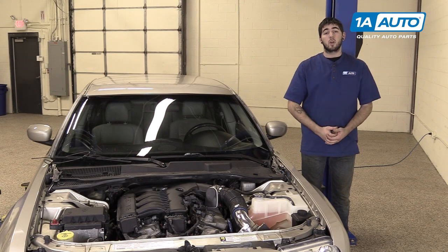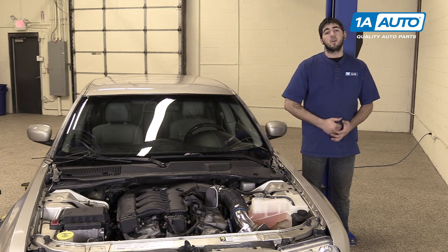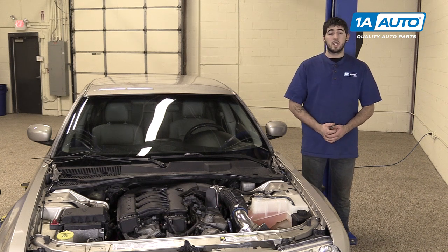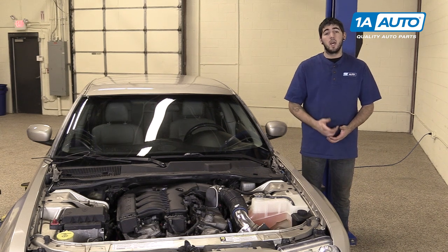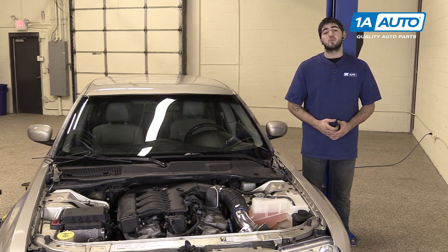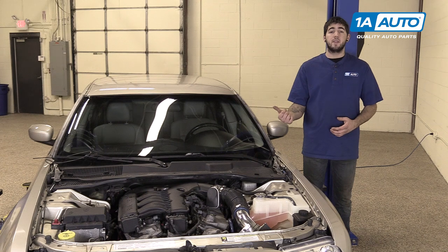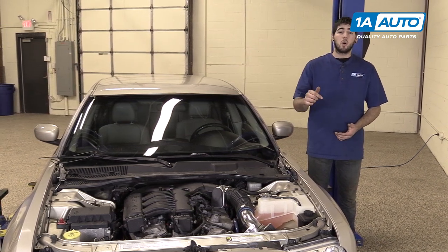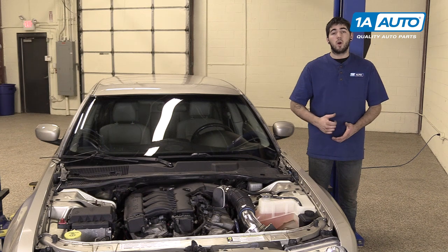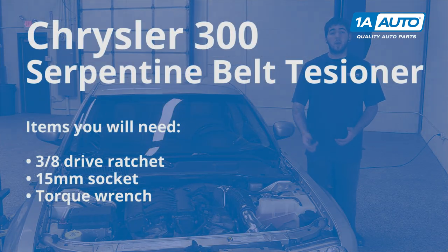In this video, we're going to be working with our 2006 Chrysler 300 3.5L V6. We're going to show you how to remove and replace your vehicle's serpentine belt tensioner. If you like this video, please click subscribe — we have a ton more information on this and many other vehicles. And if you need parts for your car, you can follow the link in the description over to 1AAuto.com. Here are the items you'll need for this repair.